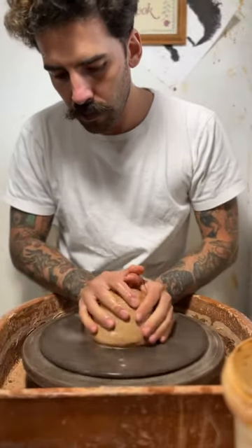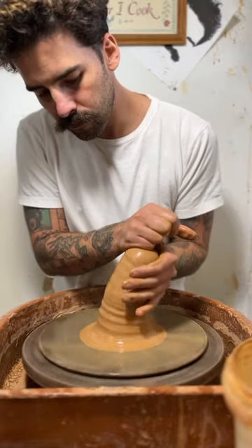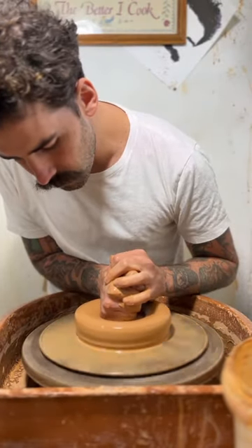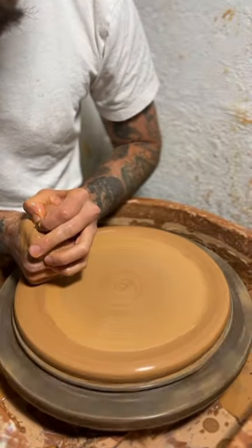In this video I'll be making some large serving platters. I'm using four pounds of really soft clay that I can manipulate easily. Because I'm making serving platters I don't have to pull up the walls, the clay can be very soft and I don't have to worry about it collapsing.